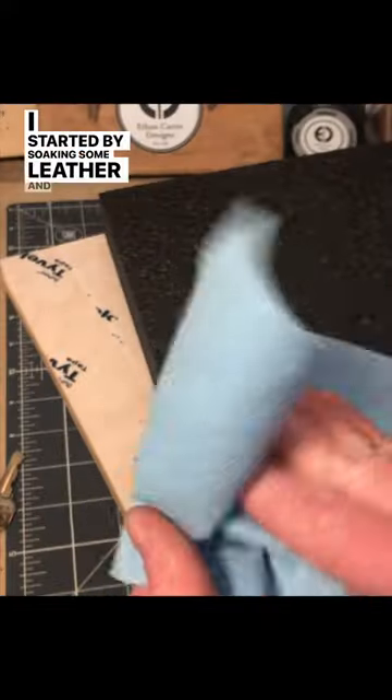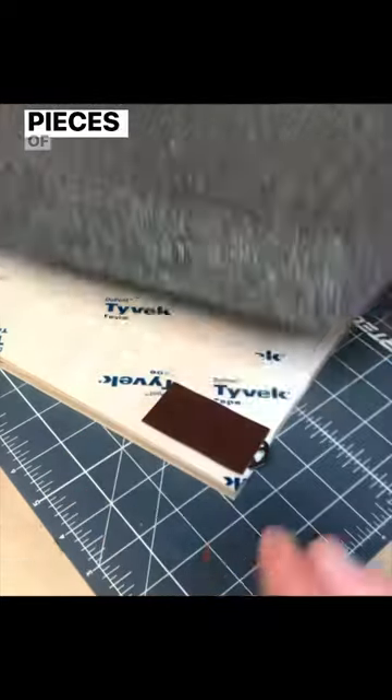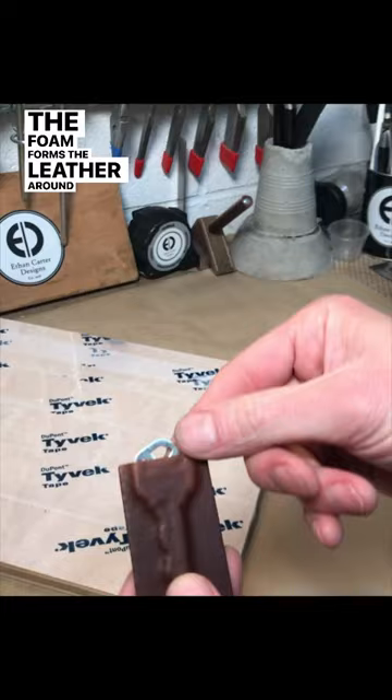I started by soaking some leather in water, then I clamped a leather, key, and a piece of polyethylene foam between two pieces of wood. The foam forms the leather around the key as it dries.